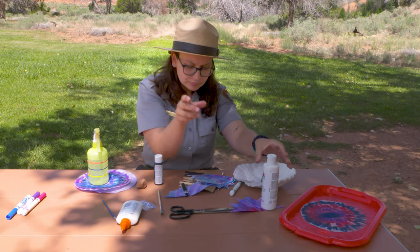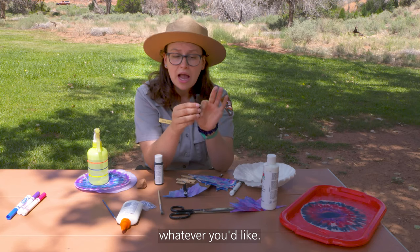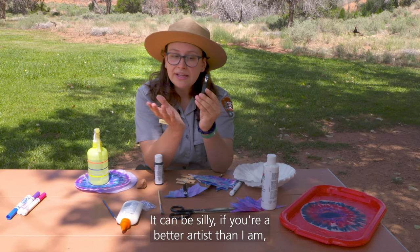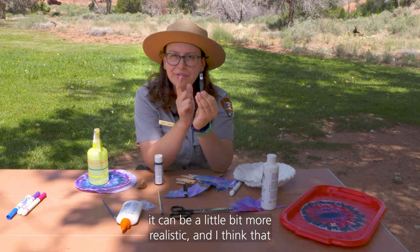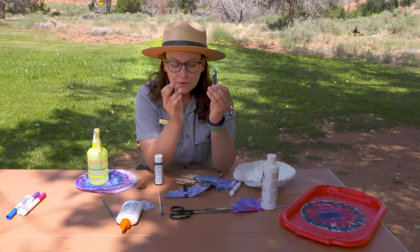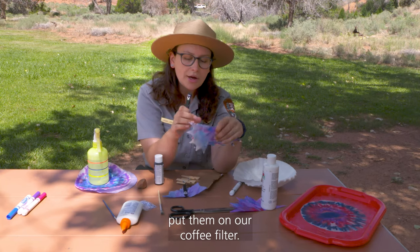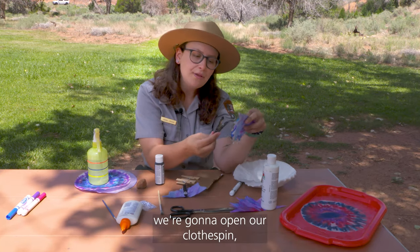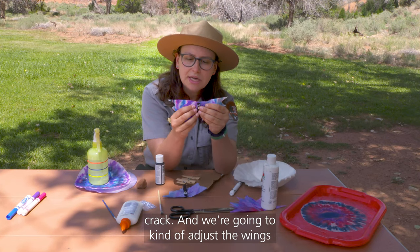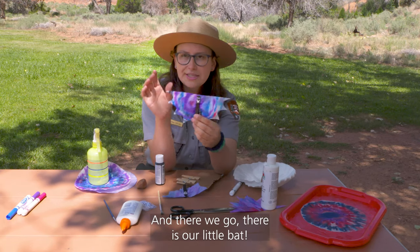Now that we've got our black clothespin, we are going to decorate it however you'd like. I glued some googly eyes on this guy and drew a little mouth with fangs using the white paint. It can be silly, or if you're a better artist it can be a little more realistic. A paint pen will probably do a better job, but whatever you have in your house will work. Once that's dry, we're going to put the clothespin onto our coffee filter — open the clothespin and put it all the way up into that crack — and adjust the wings a little bit. And there we go — there is our little bat!